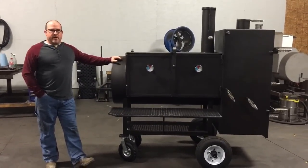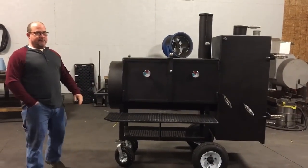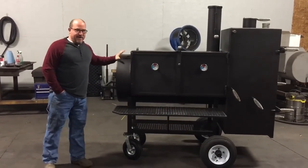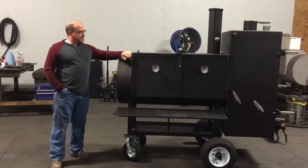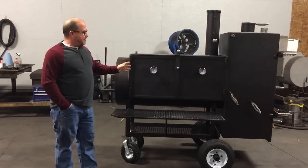This cooker is ready to go. It's ready to get out of here. I'm not dying to sell it — I'm not jumping over head and heels to sell it — but I will sell the cooker. This cooker here is a 24 by 50 cabinet model cooker. All the pipe on this cooker is three-eighths inch thick. When we change to the plate steel right here, it drops to a quarter because it's not directly exposed to heat. This cooker will last forever.